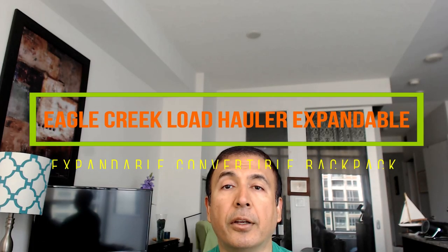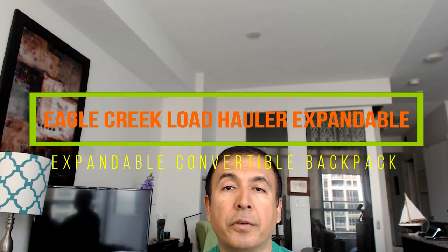Hello everyone, this is Amit Don of amitdon.com. Today I'll have another episode of review video, and I'll be reviewing the Eagle Creek Load Hauler Expandable. This is not a paid or affiliated review — all my reviews are unbiased and honest. I purchased this travel bag yesterday with my own money. I have a challenge: I want to complete my one-month trip to Australia, New Zealand, Singapore, and Malaysia — coming up in November and December — with just one carry-on and one personal item for my laptop. This Eagle Creek Load Hauler Expandable will be my carry-on, and the challenge is to do no checked luggage.